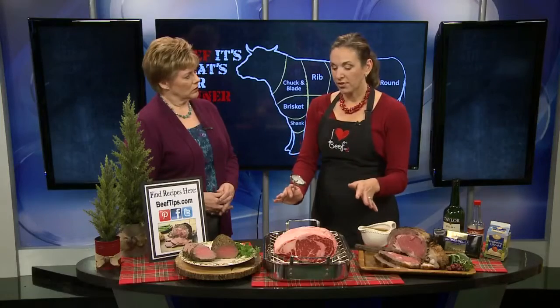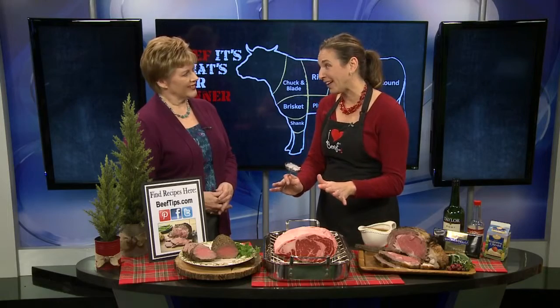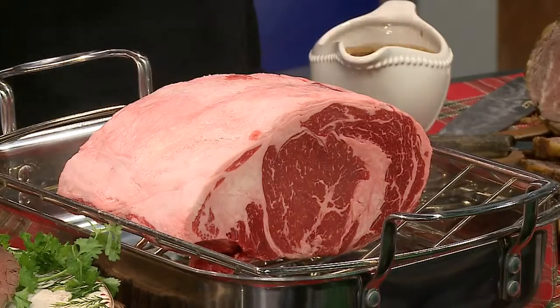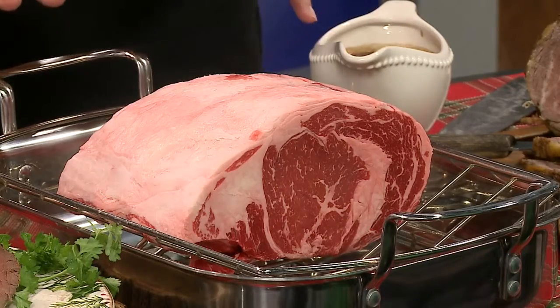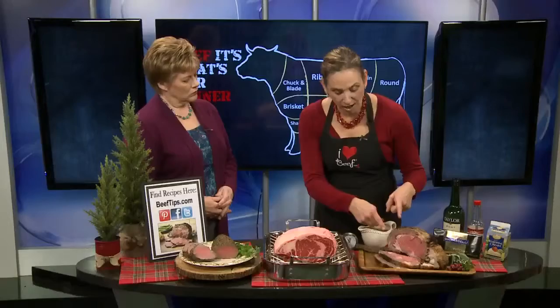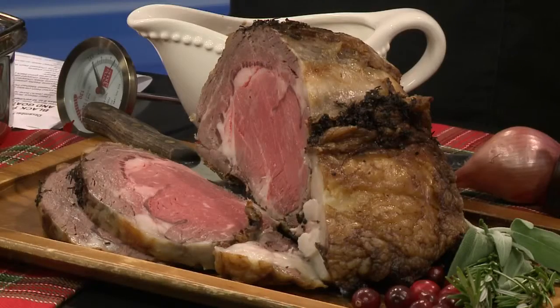Then you're going to want to let this rest. It's going to smell really good because you'll have it rubbed with a nice seasoning and your house is going to smell great. But you want to let it rest at least 20 to 30 minutes. It seems like a long time, but it's a large cut of beef and it's not going to get cold — it's going to cool down, the temperature is going to rise, and then it's going to be perfect to carve. Your juices are going to stay in your ribeye as opposed to going all over.